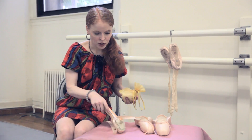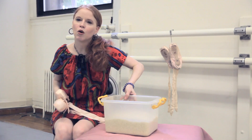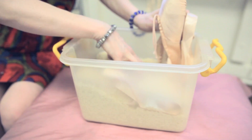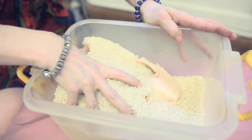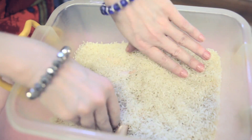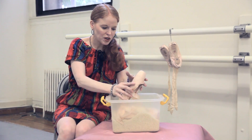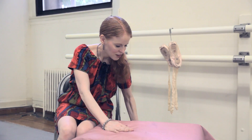You can also give your shoes a rice bath. I've got a nice big tub of rice here - I'm going to get the shoe in there and cover up everything in the shoe, burying them in the rice. Make sure it's really well buried and leave them there overnight. The rice is going to help pull the moisture out of the shoe. When you pull it out, you don't need to worry about the rice making the pointe shoe dirty.